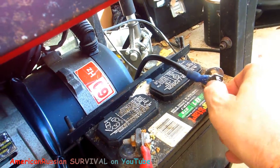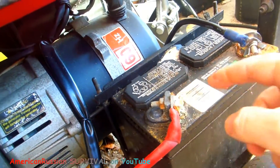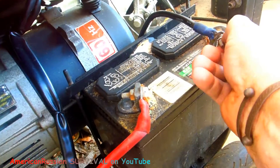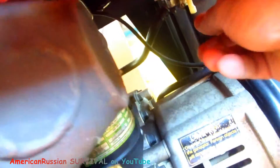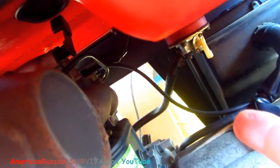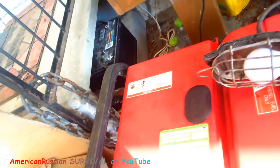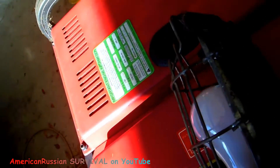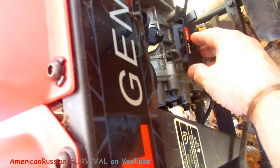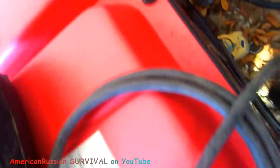These batteries get drained if they're hooked up for a long period of time. I've been charging this with the Bedini automotive charger and it seems to work okay. We got this little lever here — put it down in line — and let's see what happens. I got some diesel preservative in it. Now put it over to run and here's the key.